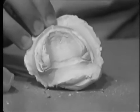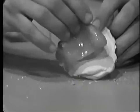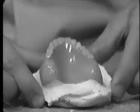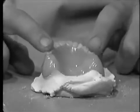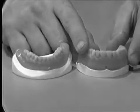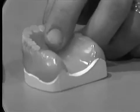After both the cast and the denture have been cleaned, we place the denture back onto the remount cast and test for stability. This is done by placing a finger on each side of the arch and attempting to rock the denture from side to side. The denture is then placed back onto the remount cast and the cast itself is trimmed.